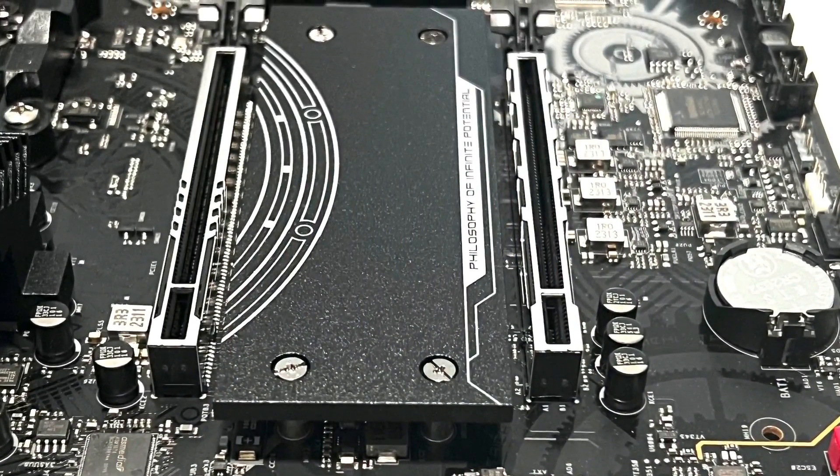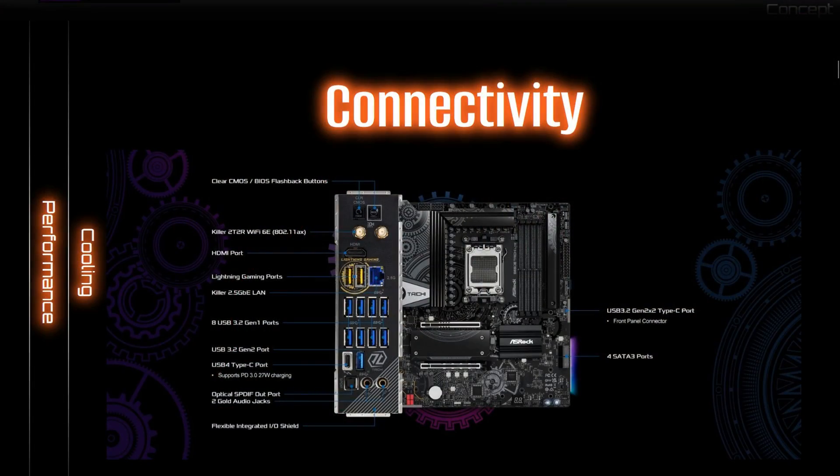Expansion slots include one PCIe 5 x16 slot and one PCIe 4 x16 slot, though I wished they could have included more. For connectivity, it comes with a Killer E3100G 2.5G LAN as well as Wi-Fi 6E, which is more than enough for today's needs.